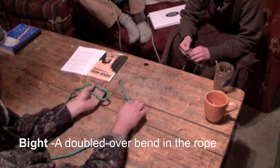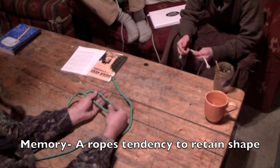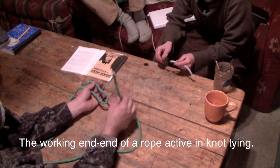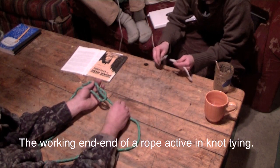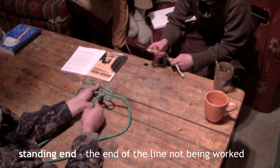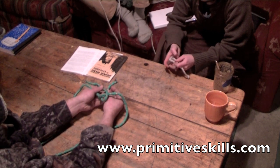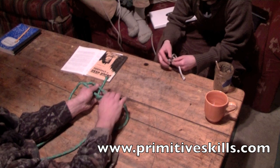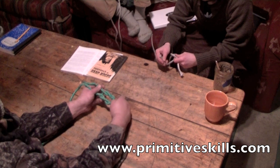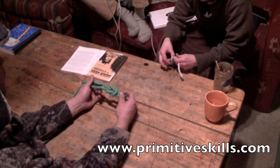You're going to hold that bite, and then you're going to take your new working end or other rope and bring it right through the bite and peel it off to the side towards you, and then underneath both pieces of that rope that you're holding in your non-dominant hand, and then up and back down into that bite — that is just a standing bite. And what you've done is you made two bites: the working bite that you just made around a standing bite that wasn't moving.